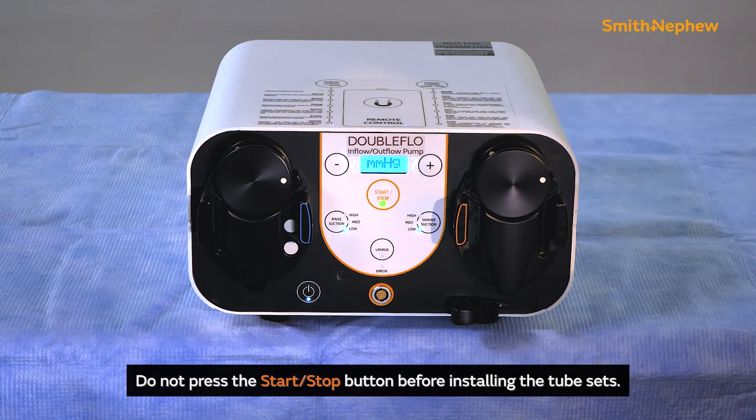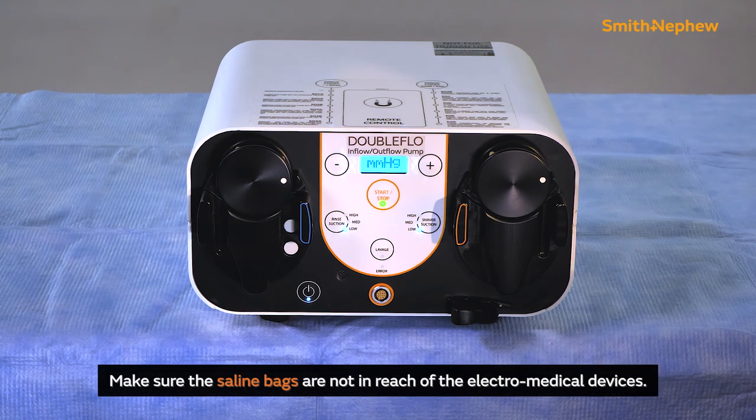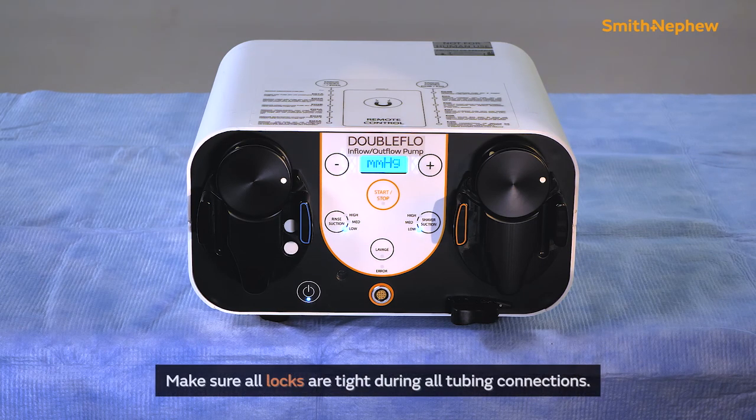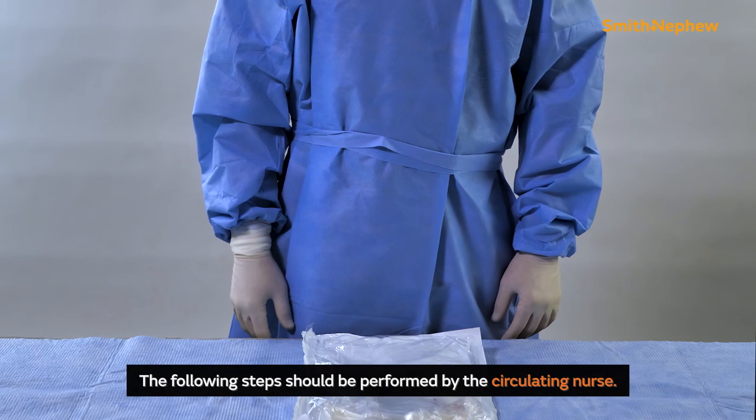Do not press the start-stop button before installing the tube sets. Make sure that the saline solution bags are not within reach of electro-medical devices before installing the tubing. Replace empty saline bags before setting up tubing. Make sure all locks are tight during all tubing connections.